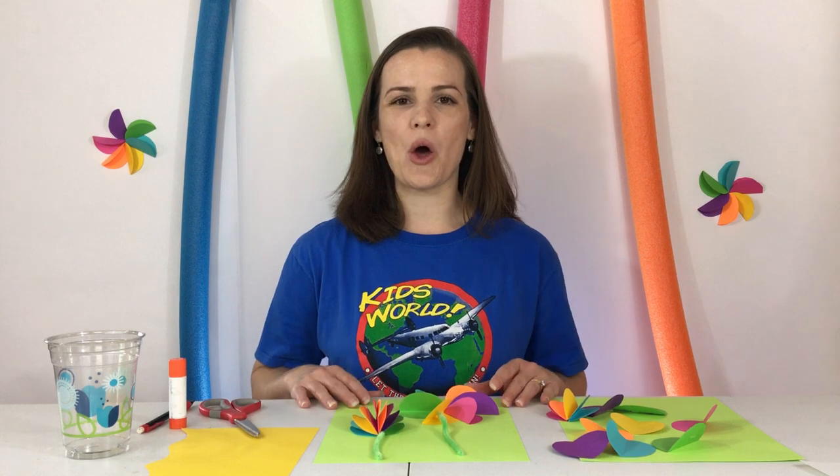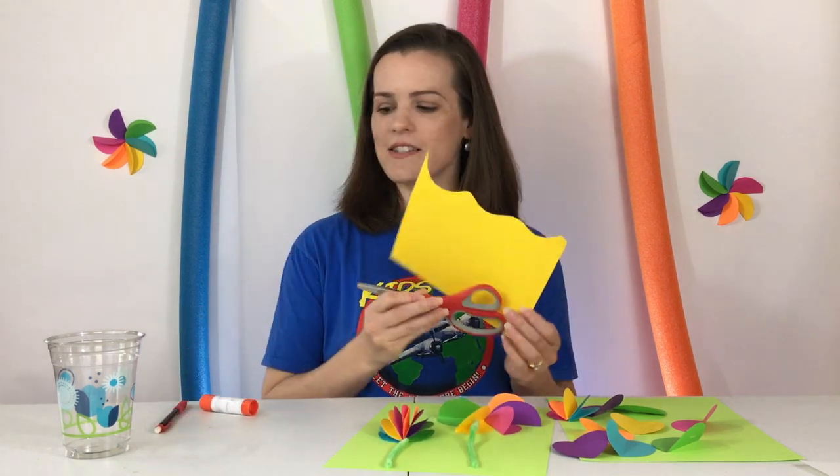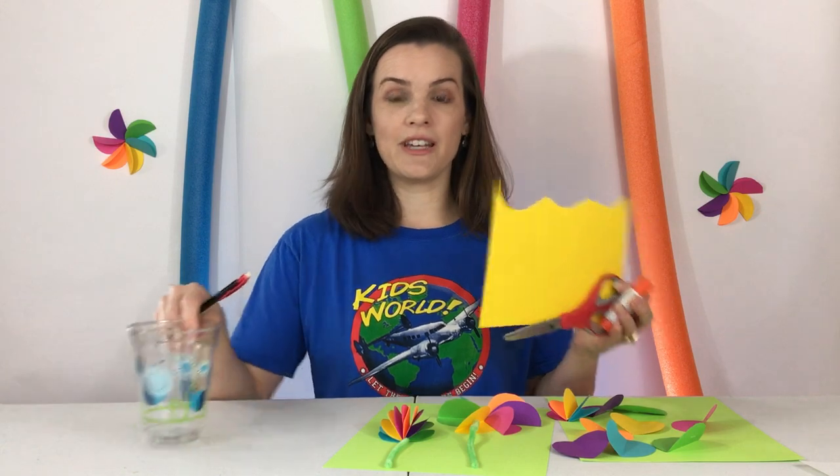You probably already have these supplies at home like paper and scissors, a glue stick, a pencil, and a cup. That's all you need.